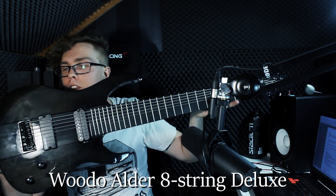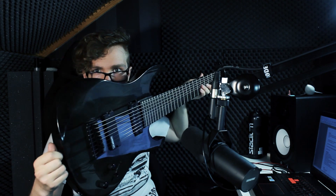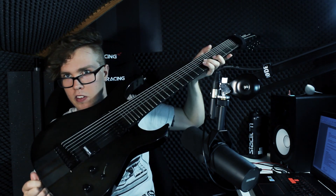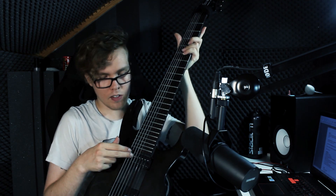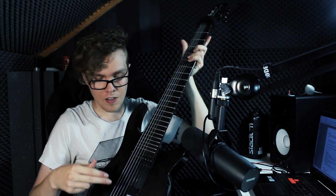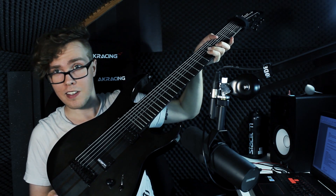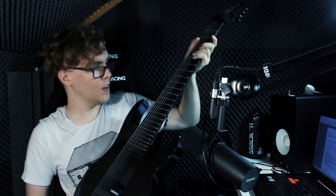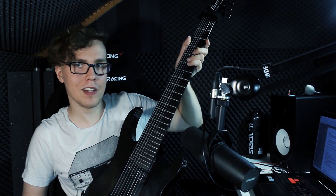First off we got my main guitar, my Widow Alder 8-String Deluxe. It's got a black walnut finish — it often comes up as a gloss black in videos, but it's actually got a really nice wood grain under it. The neck pickup is a Seymour Duncan Sentient, the bridge pickup is a Lundgren M8 — or Lundgren M8 if you're Swedish like me. The scale length is 29 inches, which is great for the lower tunings that I fancy.